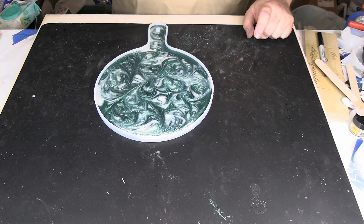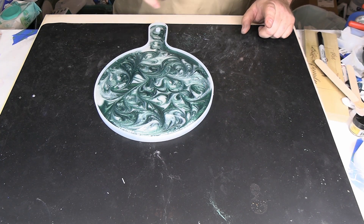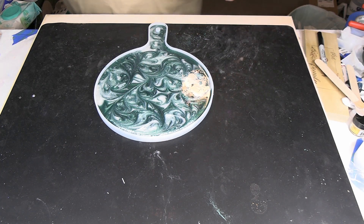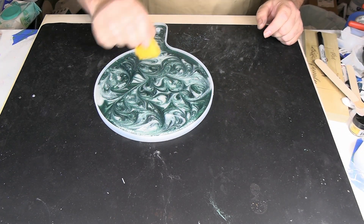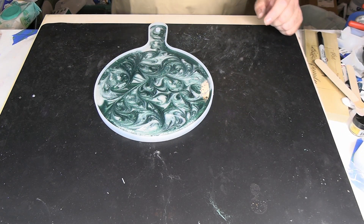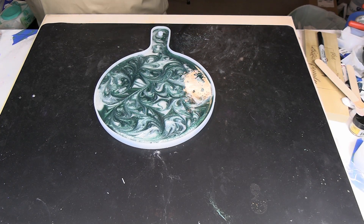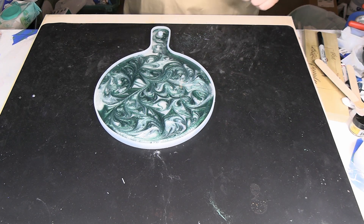We're going to let it set up until it's gotten firm — still a little bit tacky but firm — because we want it to be firm enough that we can use our smoothing tool to push down on the vinyl and get all those air bubbles out. You don't want to do it while it's still real soft. But you also don't want to wait until it's fully hardened or else your layers may not bond chemically together and it could delaminate. So make sure you wait for that. We'll come back when we're ready to apply our vinyl and continue.